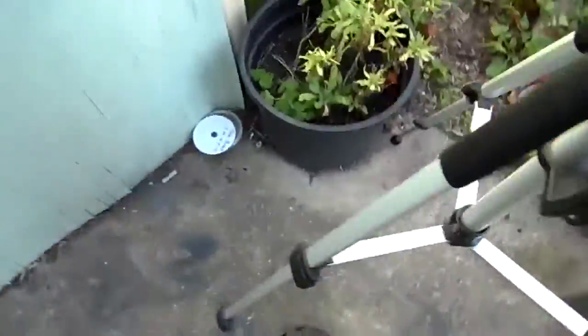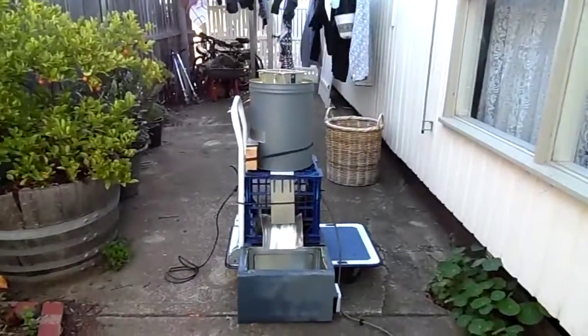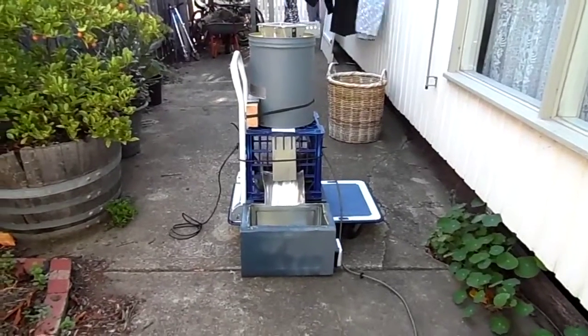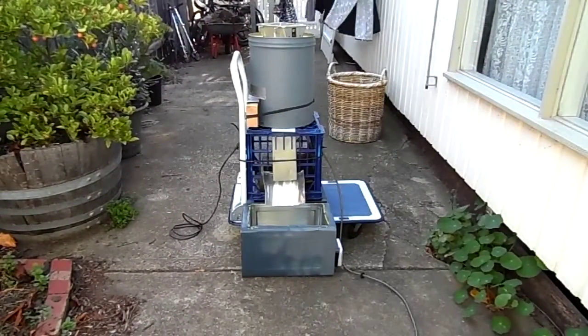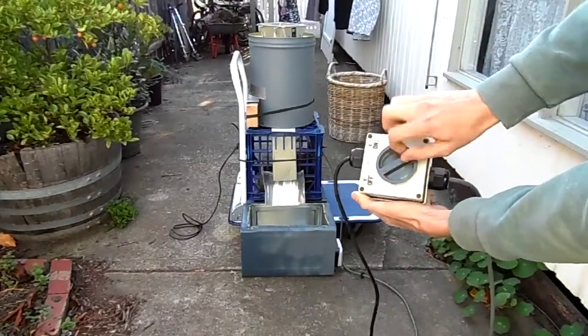Set the camera up in a good position and see what happens. Make sure you wear safety glasses with home-built machines like this — never know what could happen. Anyway, let's turn it on.